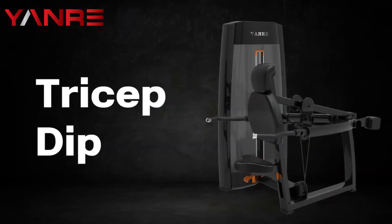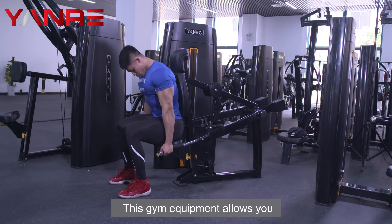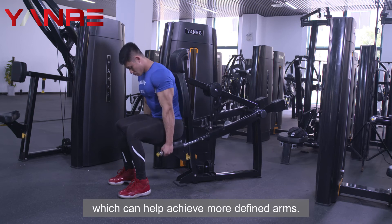Tricep Dip. This is a piece of gym equipment that targets the triceps muscles specifically. This gym equipment allows you to isolate your triceps muscles, which can help achieve more defined arms.